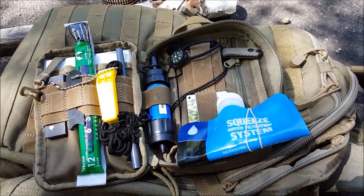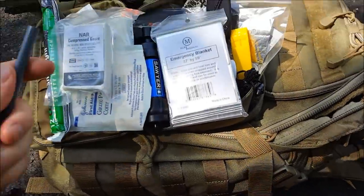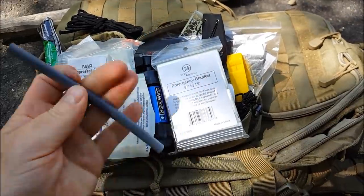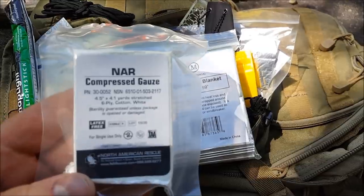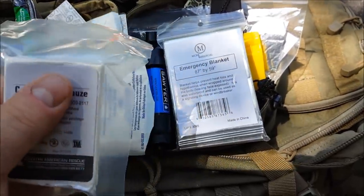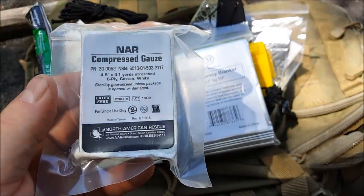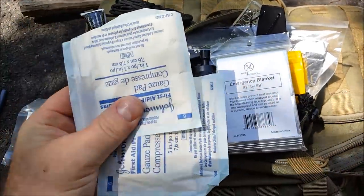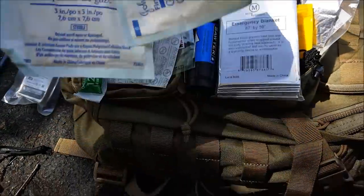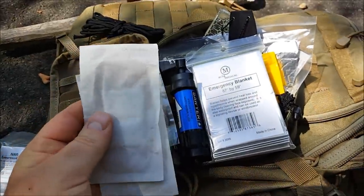Every time I thought I got everything out there was actually more, so I took it all out and stacked it on top — we're just going to go through it. We have a straw that goes with your Sawyer filtration system. We have the North American Rescue compressed gauze — vacuum sealed, probably lasts forever — over four yards of gauze. We also have several loose gauze pads and a couple of very large band-aids, possibly for the eye or large cuts.